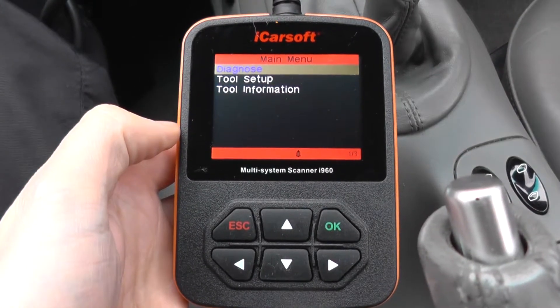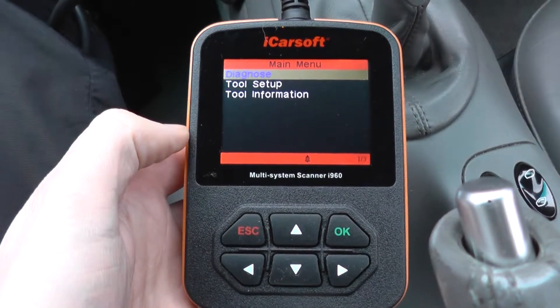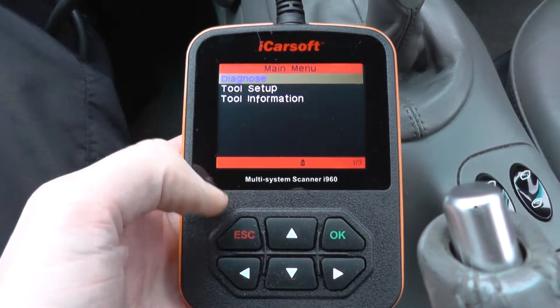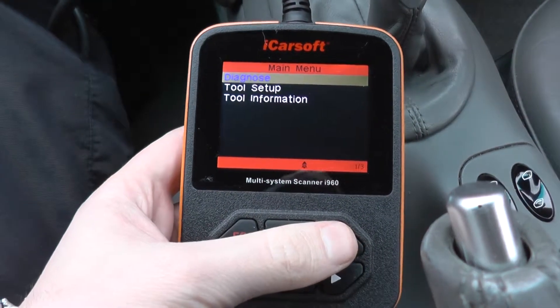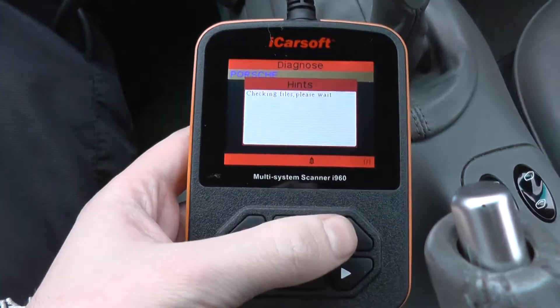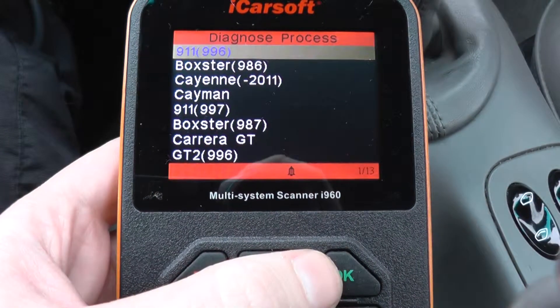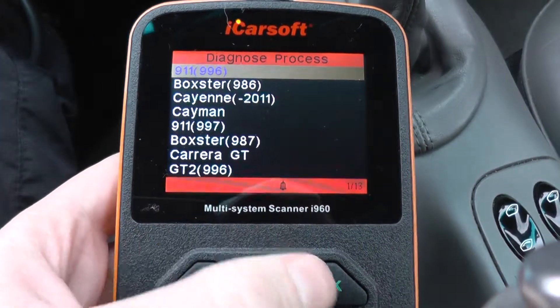This is the iCarsoft i960 diagnostic toolkit for Porsche vehicles. We're going to go through the options menu and have a look at which modules it will cover on the Porsche 911 996 vehicle.